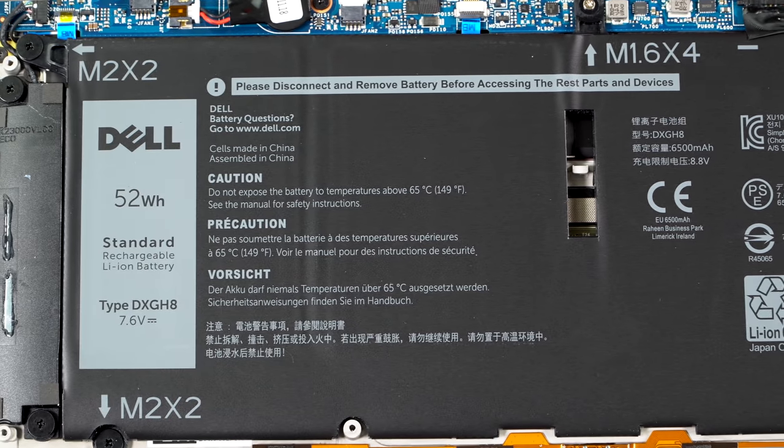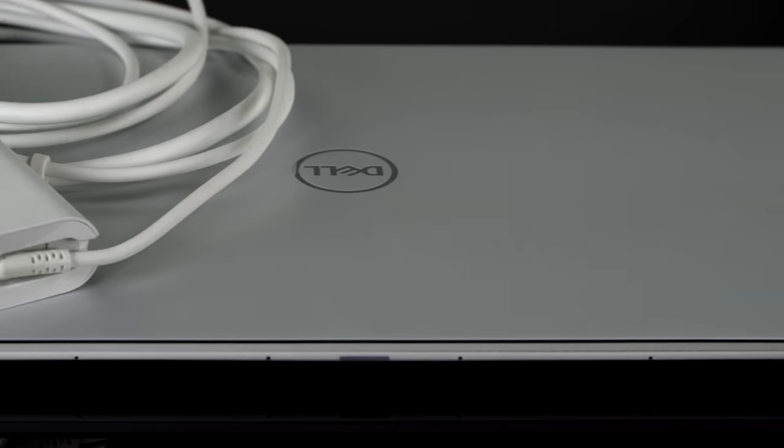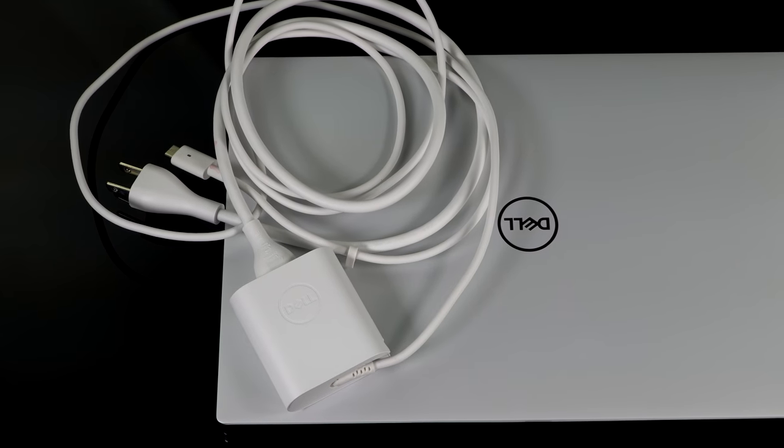Battery life: it's the same 52-watt-hour battery as last generation with the same 45-watt charger — no 65-watt charger for faster charging, probably to keep thermals under control. Whiskey Lake is a little more power efficient, which helps. It depends on whether you get the full HD or 4K — the 4K is a big power hit. With full HD and a Core i5, you should get 9 to 10 hours, which is pretty good. With 4K, expect about 2 hours less. That's doing average productivity and some streaming video at 150 nits of brightness.